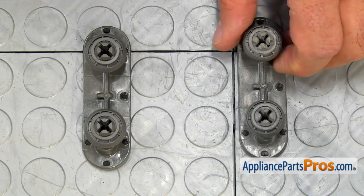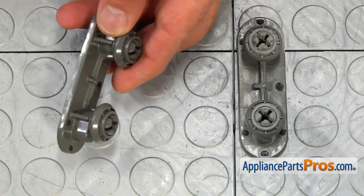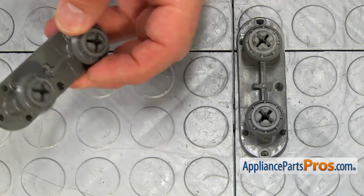This is the old tub wheel assembly next to the new one. If you don't have this part, you can get it from AppliancePartsPros.com.